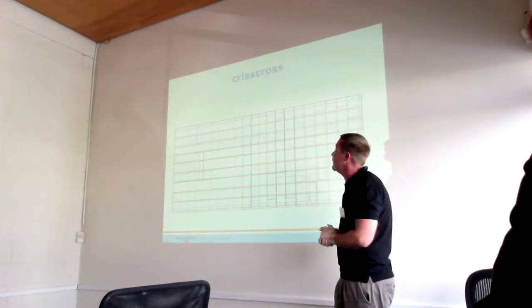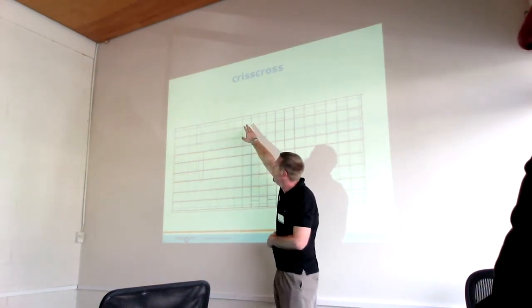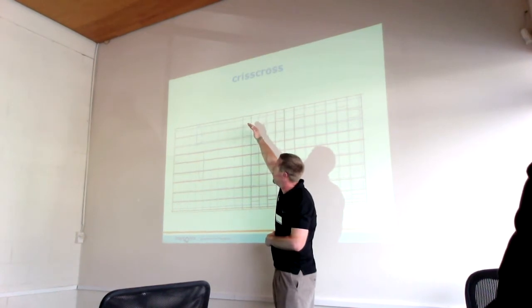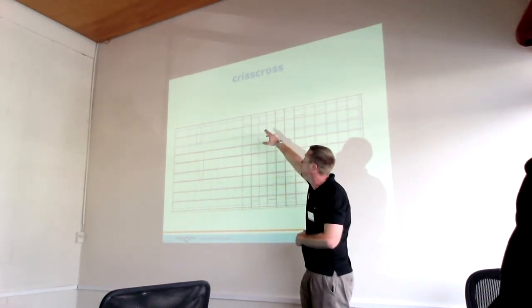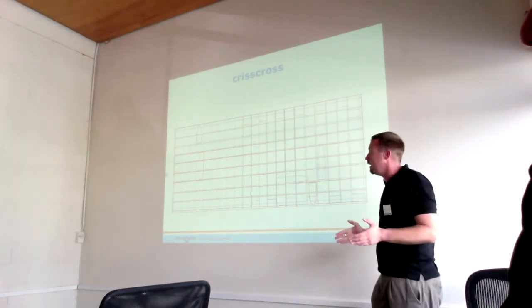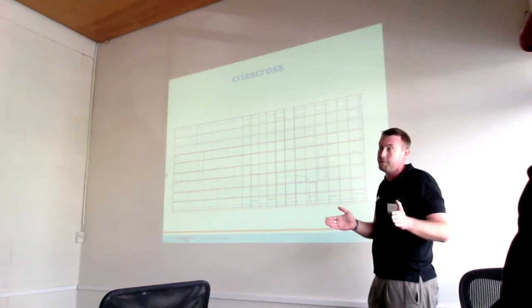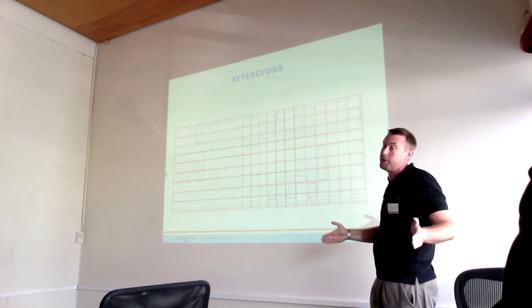During this crisscross pattern, the cleaner will start at the entry point, go to the opposite wall, come out from the wall, move itself across, and come back down — scanning and covering the whole pool. The width setting can be either fine, medium, or coarse, at 30, 60, or 120 centimetres.